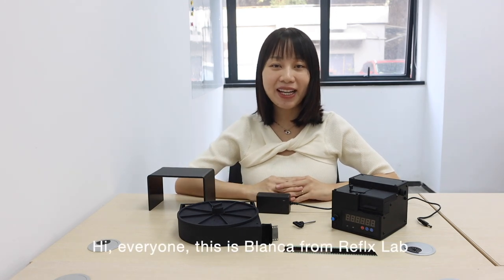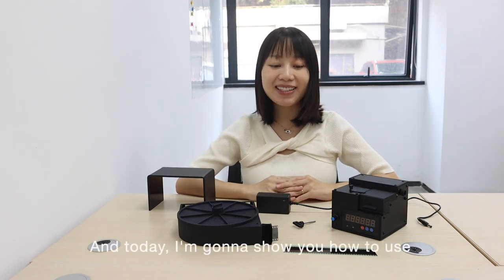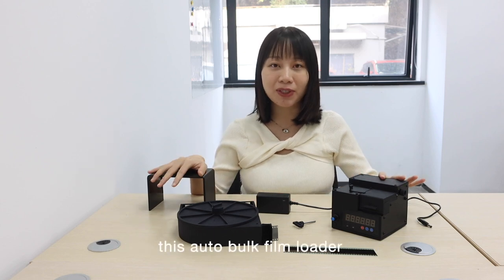Hi everyone, this is Blanca from ReflexLab and today I'm gonna show you how to use this autobulk film loader.